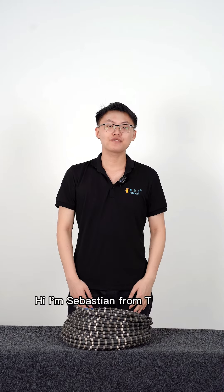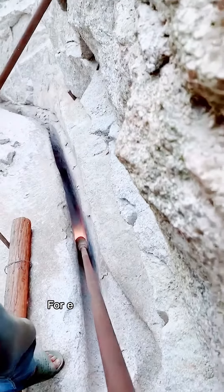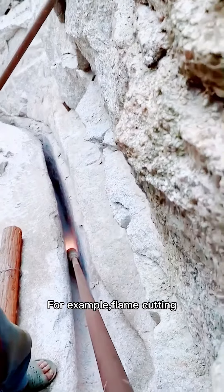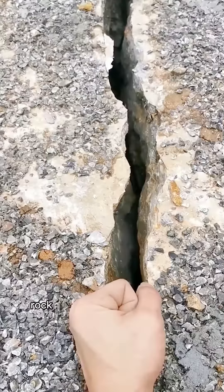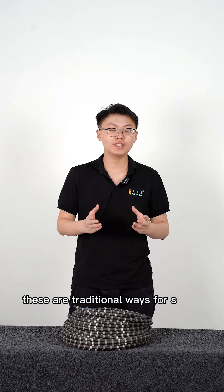Hi, I'm Sebastian from Two Star China. As we all know, there are lots of ways for stone quarrying. For example, flame cutting, wedge excavation, rock driller with cracking powder. These are traditional ways for stone quarrying commonly seen in the past.